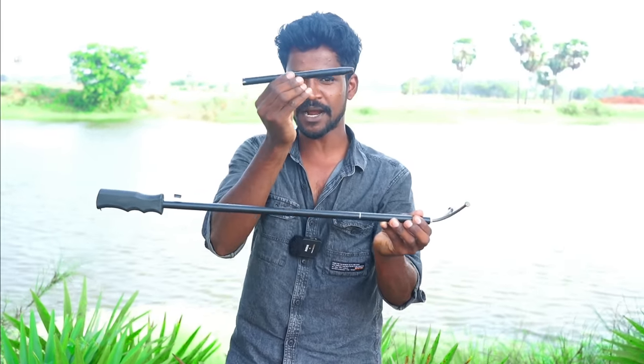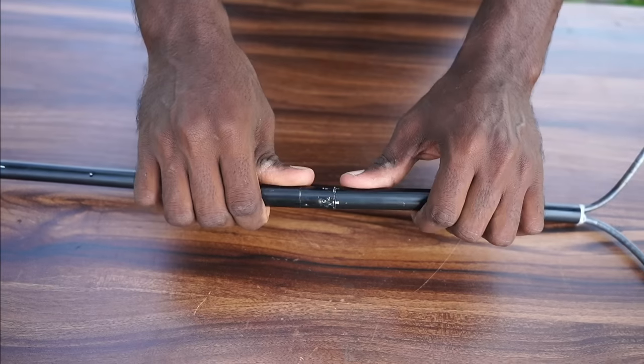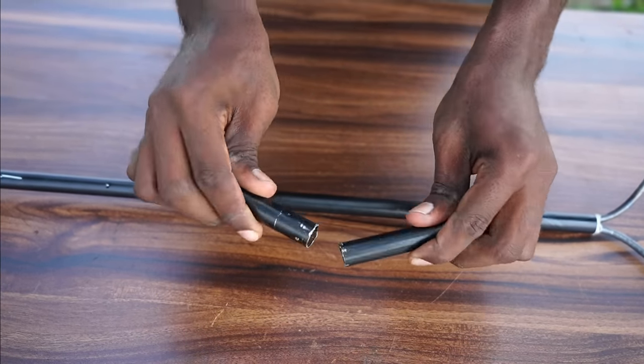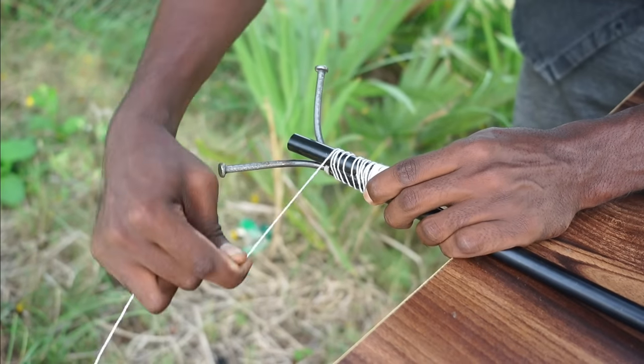What do we do now? We will cut the pipe in this pipe. We cut the pipe in here. Now we cut the pipe in here — this is a light, light.